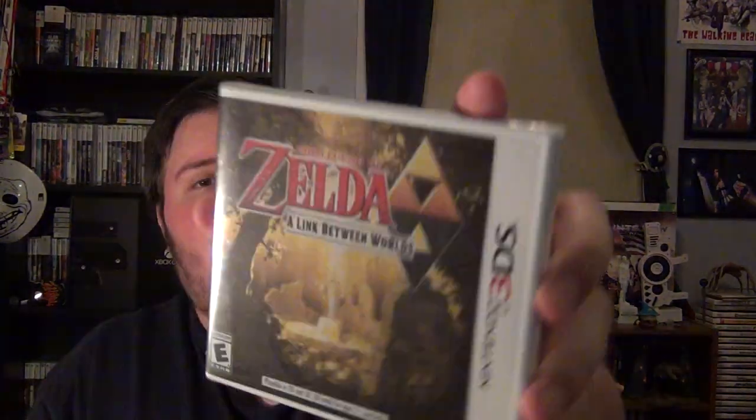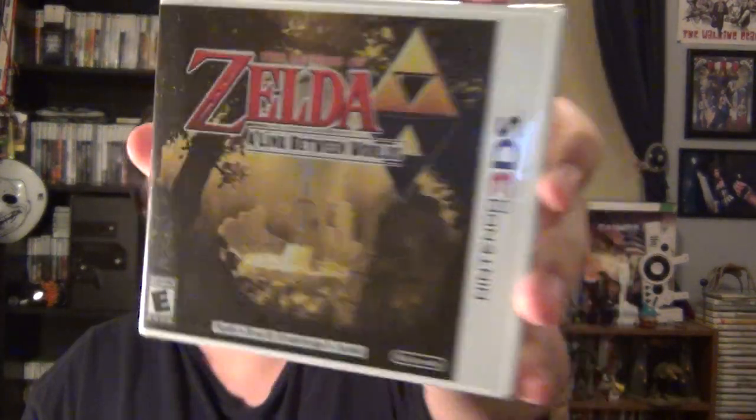Hey, what's up everyone, and welcome to another unboxing. Today this is not one for an Xbox One game — this is for another game that came out today, which is The Legend of Zelda: A Link Between Worlds. And if you know me, I am a huge fan of The Legend of Zelda.